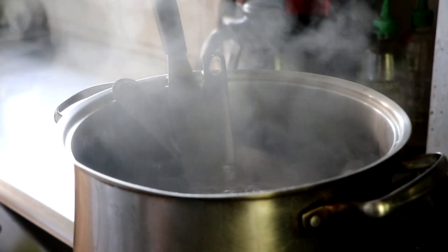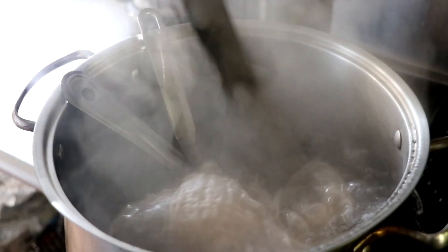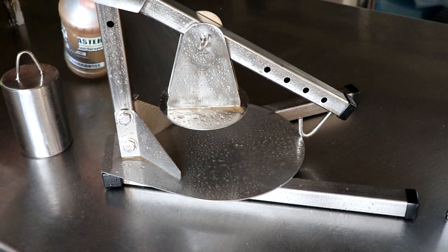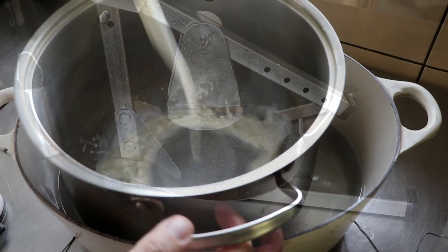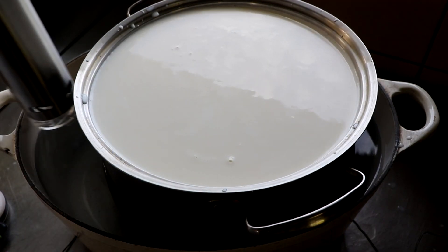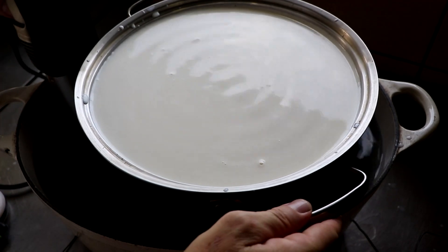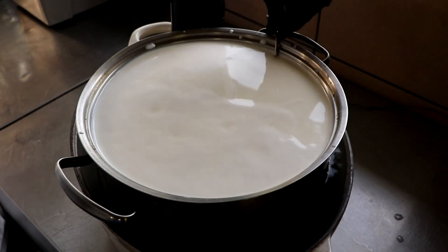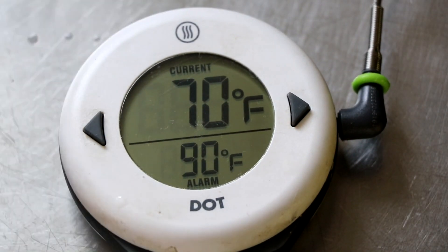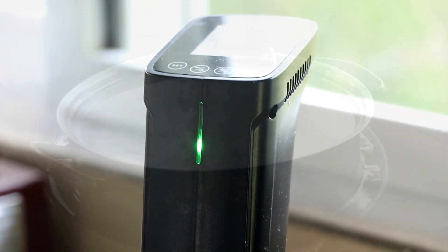To get started, we need to sanitize all of our equipment. Everything that's going to be used in this cheesemaking process is either going to be boiled for about 20 minutes or it's going to be sprayed with a sanitizer — in this case, I'm using one called Iodafor. We're going to be using whole milk for this recipe and we just want to make sure that it's not ultra-pasteurized. We're also going to use an immersion circulator to keep our water bath at a consistent temperature, and an external thermometer to monitor our temperature. For this cheese, we want to keep it at 90°F or 32°C.